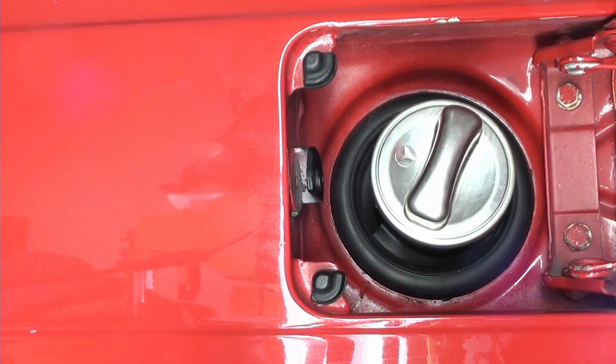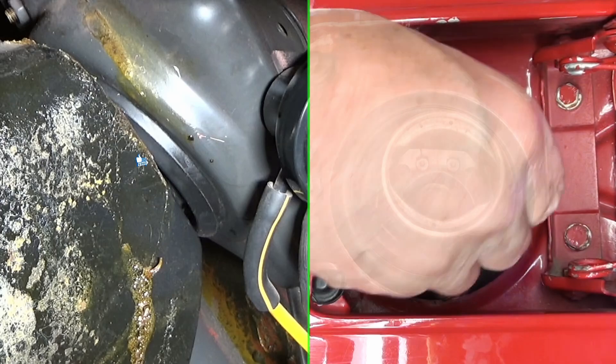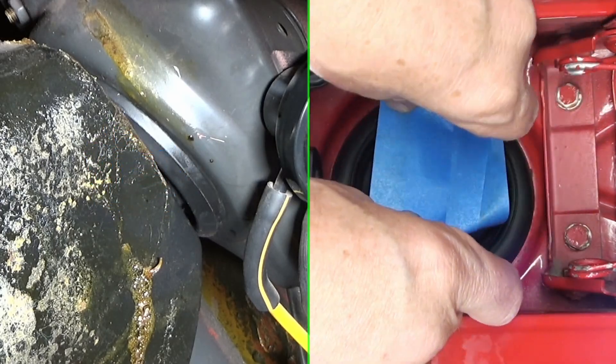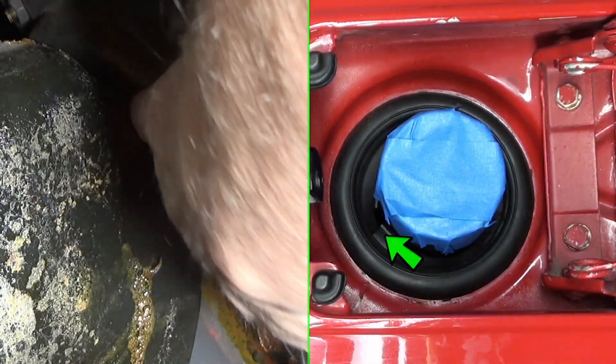There's the fuel tank and cap. There's the other side. You can see where that lip is. First I'll remove the cap. That's where it's cut right now.